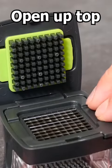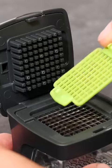Open up the top and we've got this removable cutting deck. In the top there's a press for squeezing through the blades, and it's also got a removable plate for cleaning out anything that's stuck in between the prongs. It's actually a garlic chopper which should push it through into this collection tray.